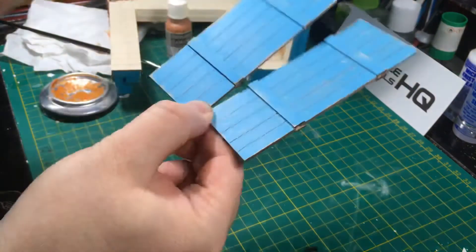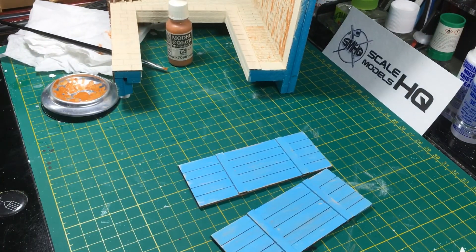So I'll leave it there for now, carry on with the brickwork, and I'll catch up with you soon. Thanks for tuning in.